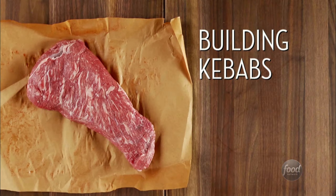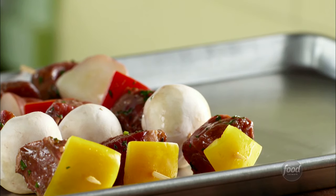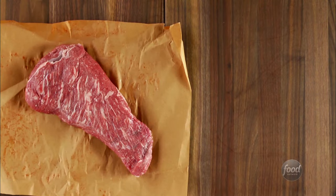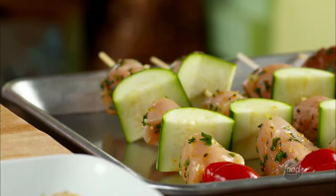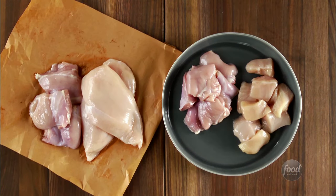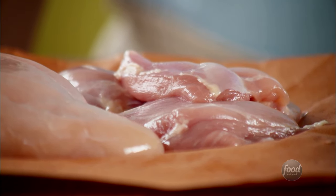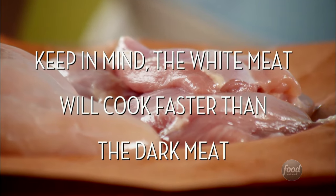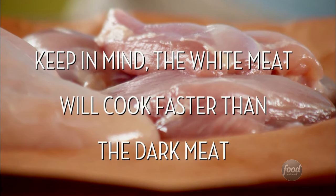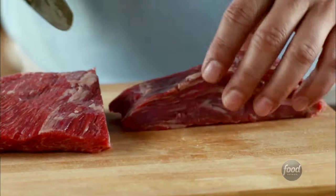Now it's time to build the kebabs. For tender, flavorful beef kebabs, use the tri-tip cut. For chicken, use boneless breasts or thighs depending on your taste — breasts are nice and lean, while thighs are juicy and fuller flavored. Cut beef and chicken into one-and-a-half-inch cubes to keep them juicy.